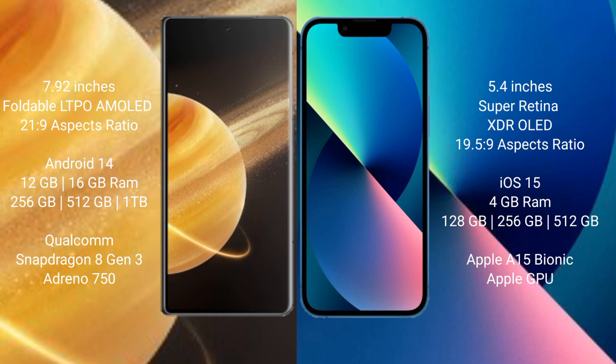Honor Magic V3 runs on the Android 14 operating system. iPhone 13 Mini runs on the iOS 15 operating system.